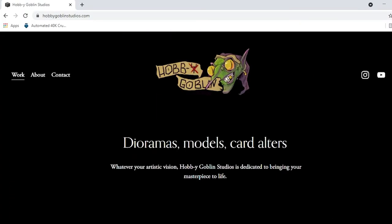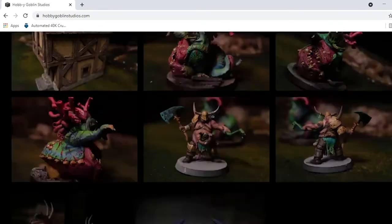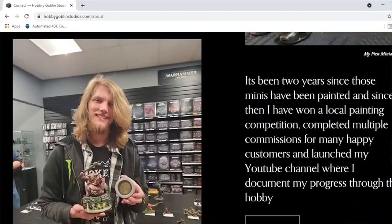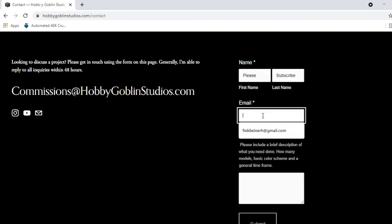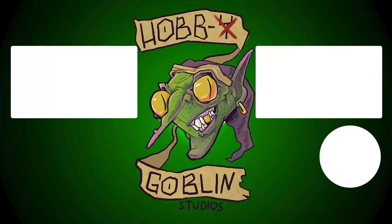Hopefully in a future video I can show you exactly what I mean by that. I hope you guys have picked something up from this video, and as usual if you'd like to support me further you can head on over to hobbygoblinstudios.com, scroll through pictures of various pieces I've done, read a little about me and what I do, and submit an inquiry for a commission — whether that's miniature painting, terrain building, a diorama, or even custom altered trading cards. And until next time, keep on crafting! I'll see you in the next video!